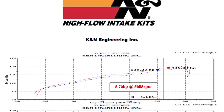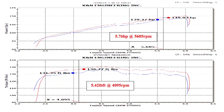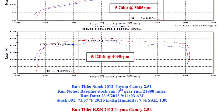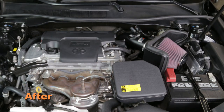K&N power testing showed an estimated power gain of 5.7 horsepower at 5,605 RPM with the 69-8620 TTK air intake installed on a 2012 Toyota Camry with a 2.5 liter engine. Actual results will vary depending on the condition of the vehicle, mileage, weather, and other variables.